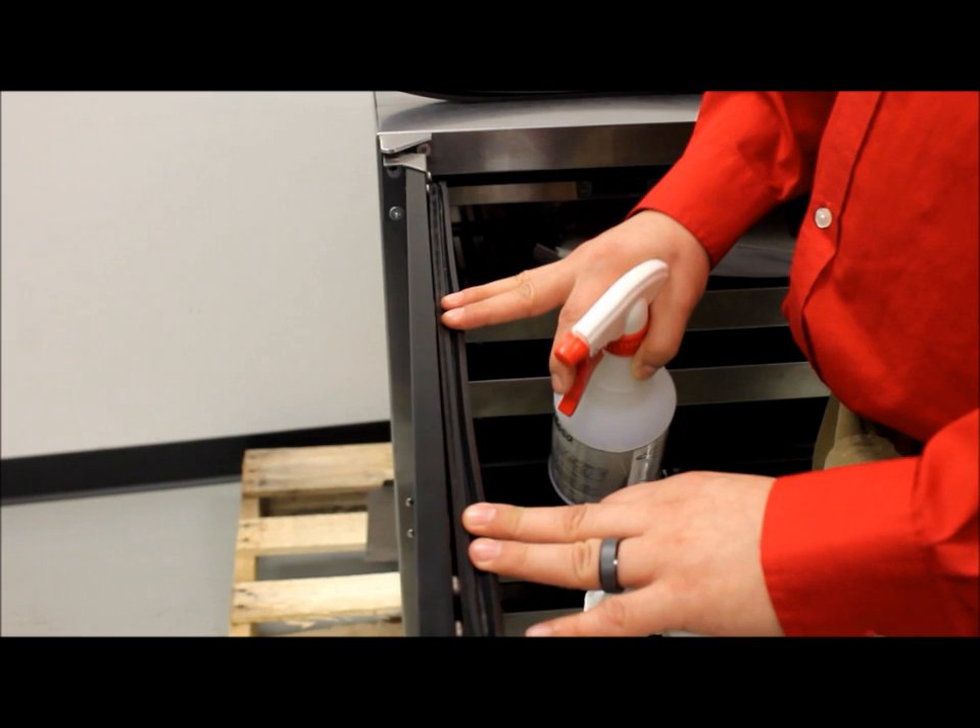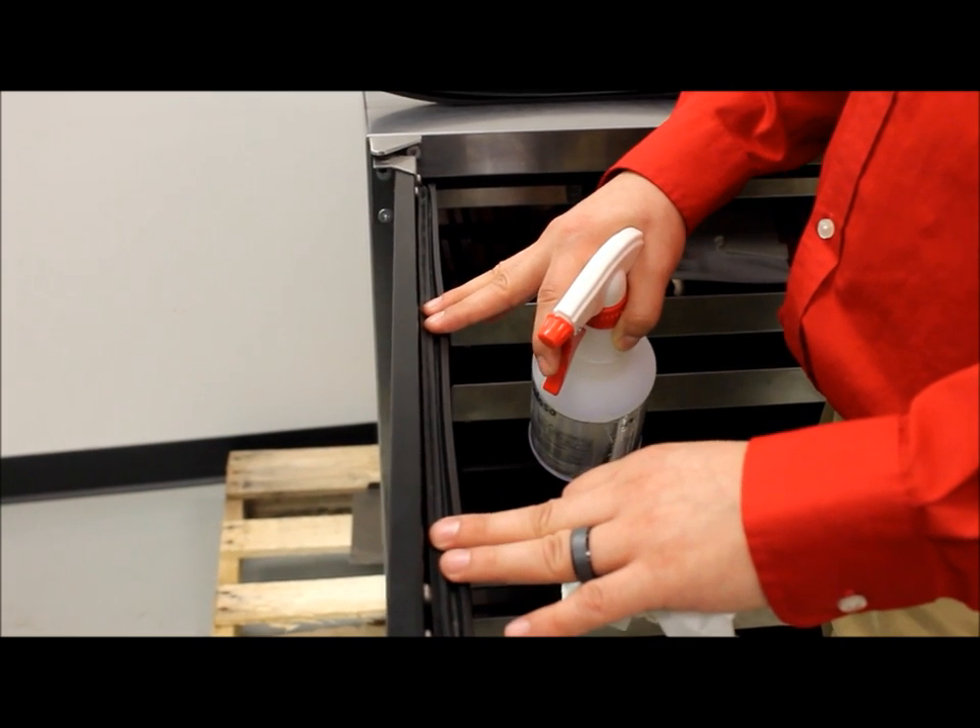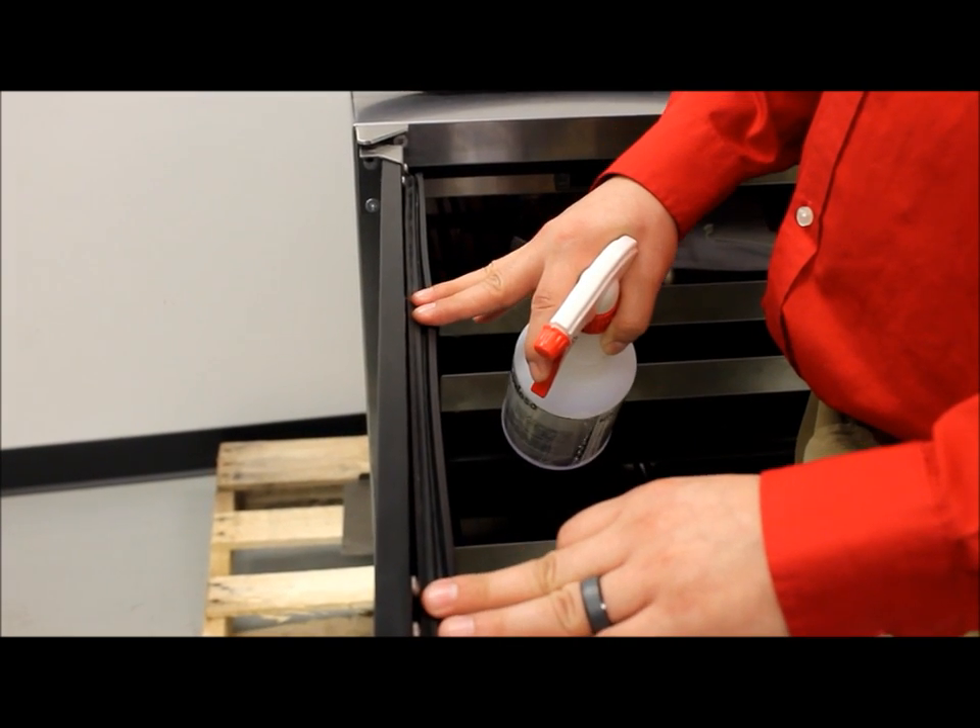Hi there. My name is Joe. I'm with Partstown Tech Support. Today we're going to go over maintenance and changing of your door gaskets. Cleaning regularly helps maintain your gasket and ensure a long life.